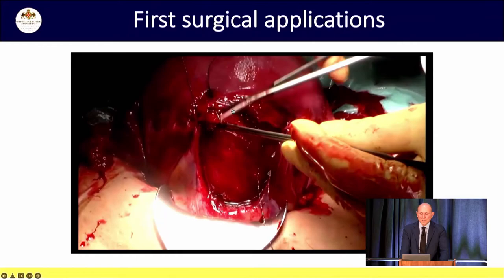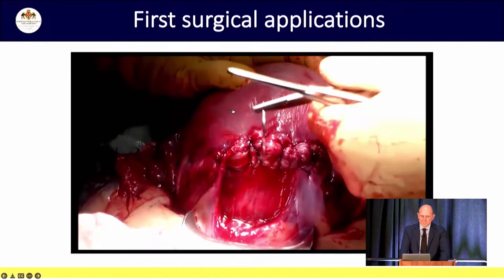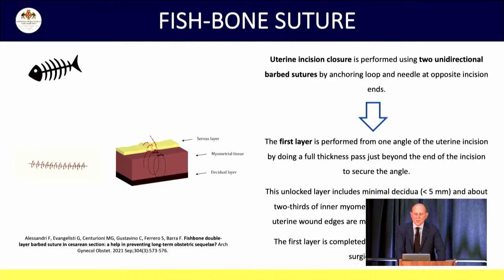Now it looks a bit rough to me because during this time we have changed and improved our technique. What we do now is a double layer suture that we call the fishbone. We do a first full-thickness layer and a second superficial imbrication layer. It's quite a simple idea, but it's giving us such good results that we think it's right to share it.